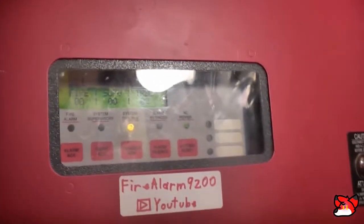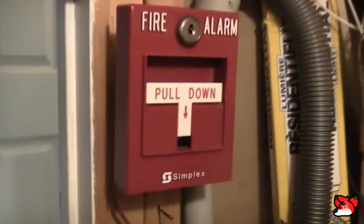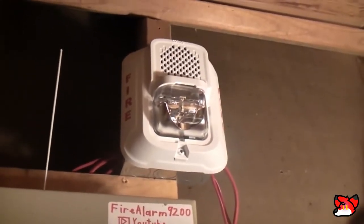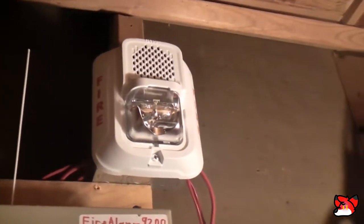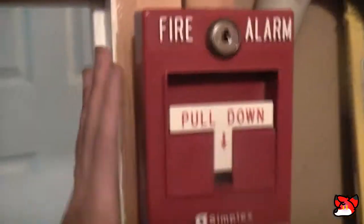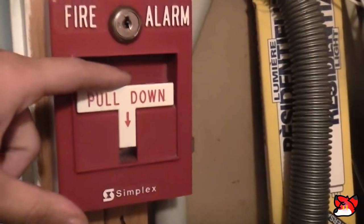Alright, this is going to be a test of the 4006 again and the T-bar is still the same. However, I finally changed out my WMT for my System Sensor P2W LLF low frequency sounder L series, and it's on Code 3. I have another L series downstairs except it is just the horn strobe, so I'm going to start it down here — we're going to pull it: three, two, one.